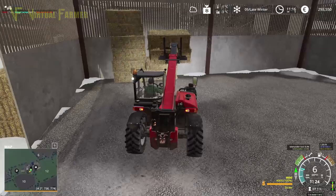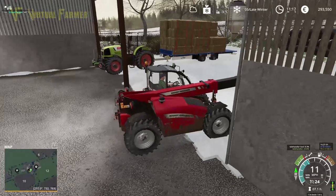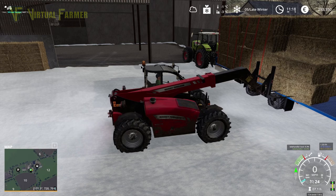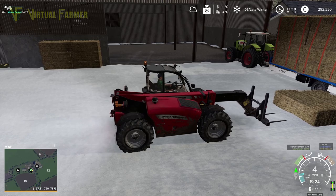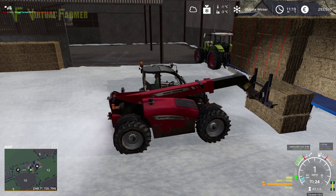This is pretty quick to get unloaded. I've always found that loading the trailer takes more time and is more difficult than getting it unloaded — mainly because you need to be a little bit more precise when loading. If you rush and unload the trailer you end up knocking bales off, but that's okay — we can quickly stack these back up and away we go.